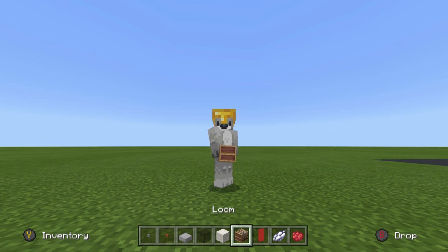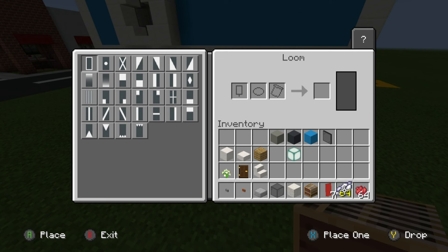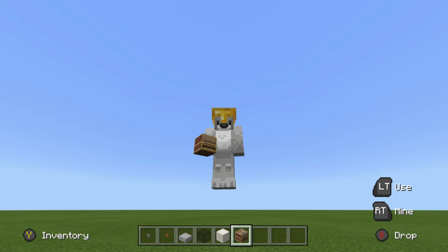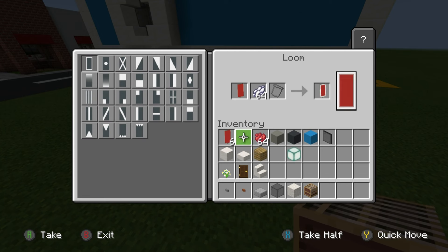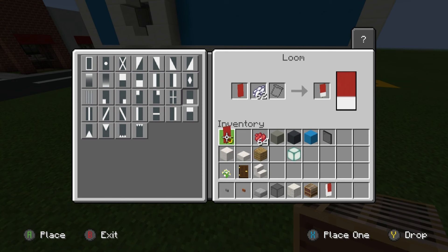If you don't have a loom for the banners, get one because it's so much easier. Place a loom on the ground, open it up, and keep all the dyes and banners in the top left corner. We're writing 'LAUNDRY'. For the letter L: stick a red banner in the loom, add white dye, place a vertical row of white on the left side, then place a horizontal row of white along the bottom. For A: vertical row of white on the left, vertical row on the right, horizontal row across the top, and horizontal row across the middle.